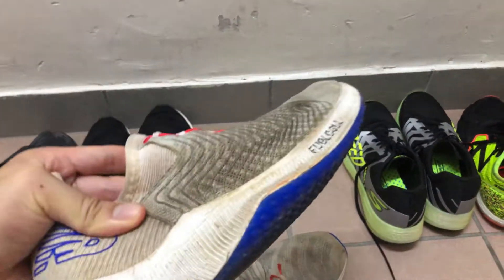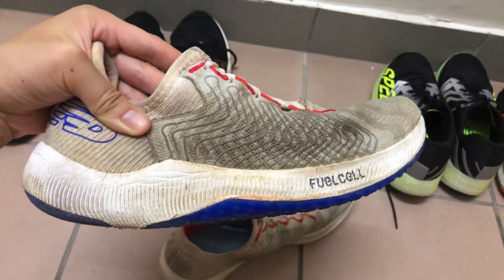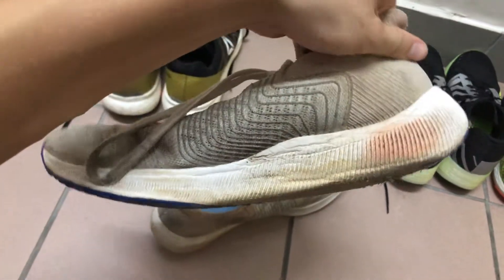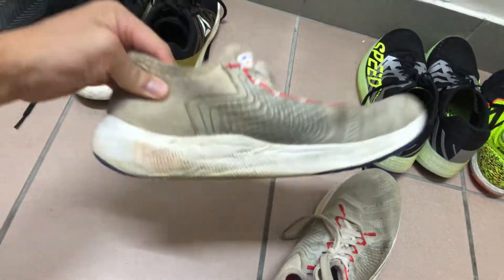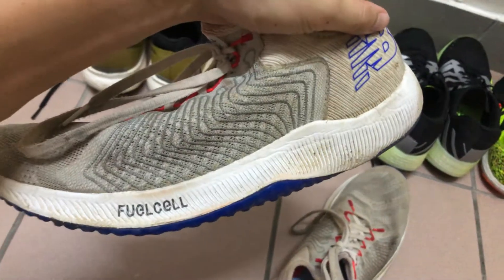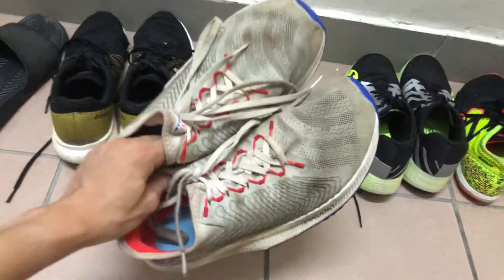I've used this for speed work and long runs. You can look at the midsole and see there's a lot of compression after about 323 miles. As for faults, I find this shoe has a couple of issues.